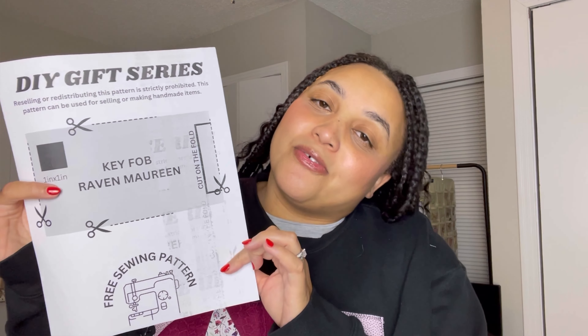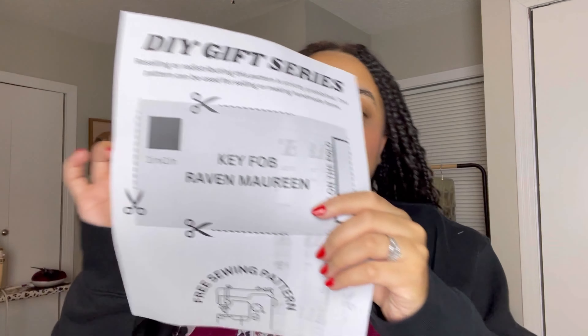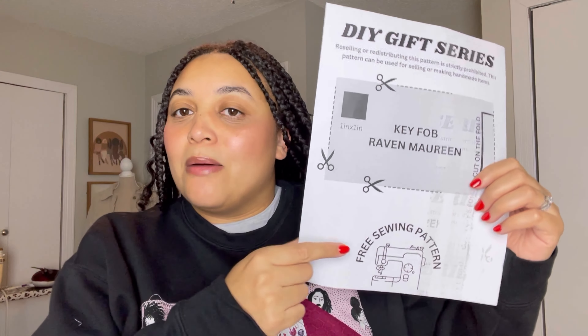We're going to learn how to make this today and I'm offering a free pattern to do it, which will be linked down below. You want to make sure that you print this to actual size so you can get the dimensions for the key fob. I even have a little test square for you, because I know that's important for us. I'm linking this free sewing pattern down below.